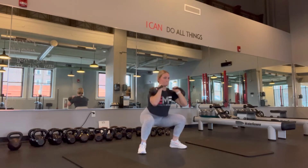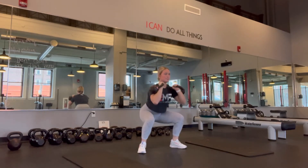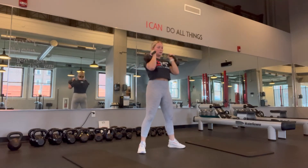Use that momentum from your squat. Once you reach up to the top, you're squeezing your core, you're squeezing your arms, you're pushing through your toes to squeeze your glutes as well.